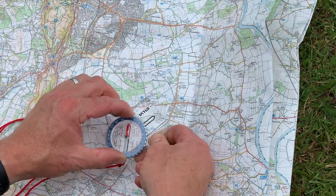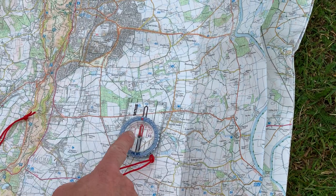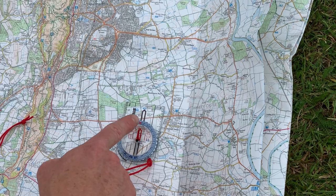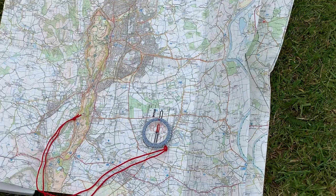If you prefer, for neatness, you can twist the whole base plate round as well, and once the N points north, then E still points east, S points south, W points west.